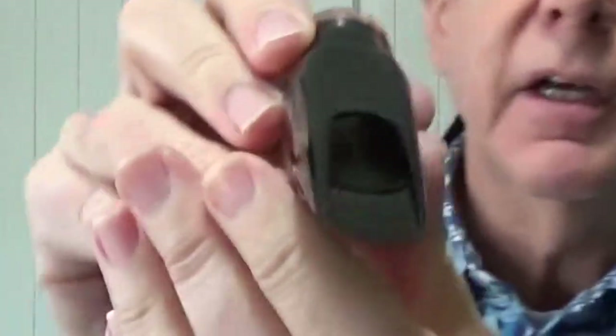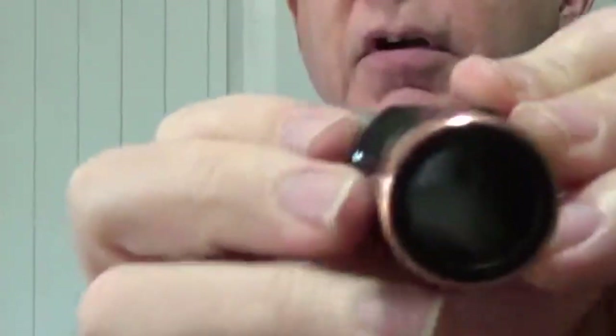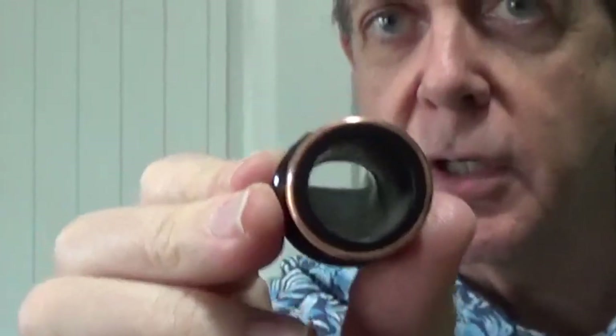I waited about two and a half weeks to get the mouthpiece — they are made to order. When it arrived there was still some oil on it and I had to wash off the black oil. It's got a high baffle and kind of a medium-large chamber.